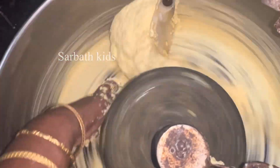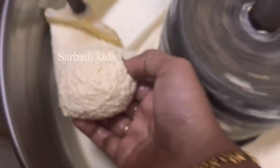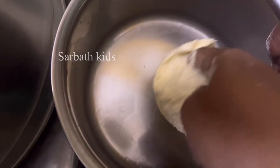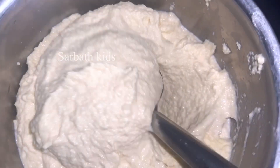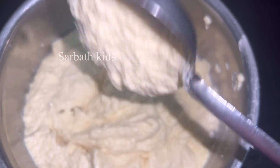The consistency will be so good. Now the water is nice and soft. This is the correct stage. Now the water is drying out well.